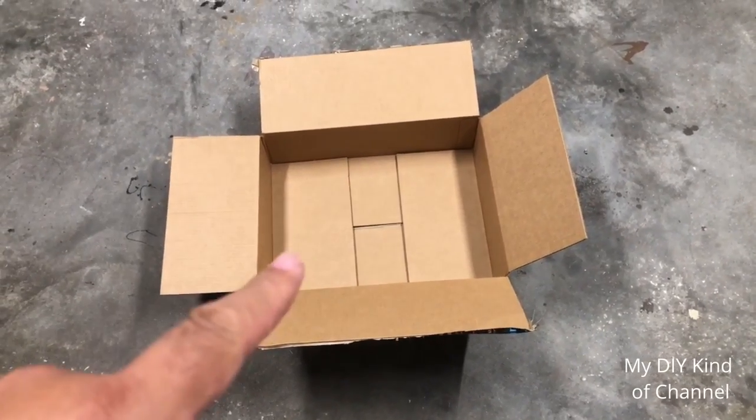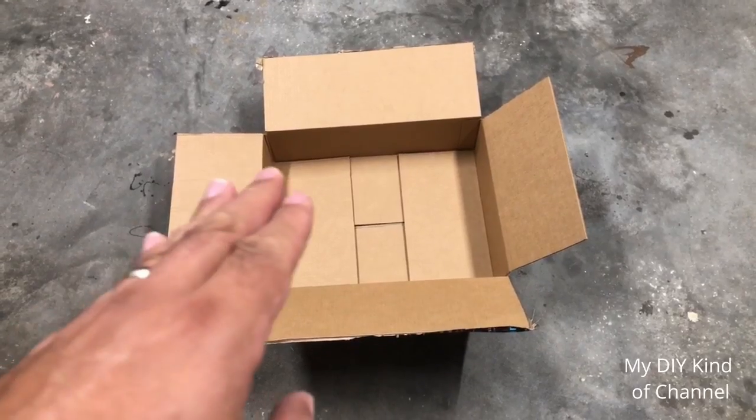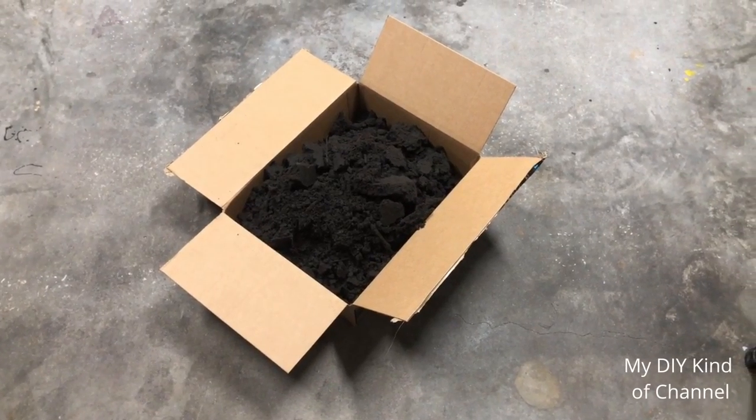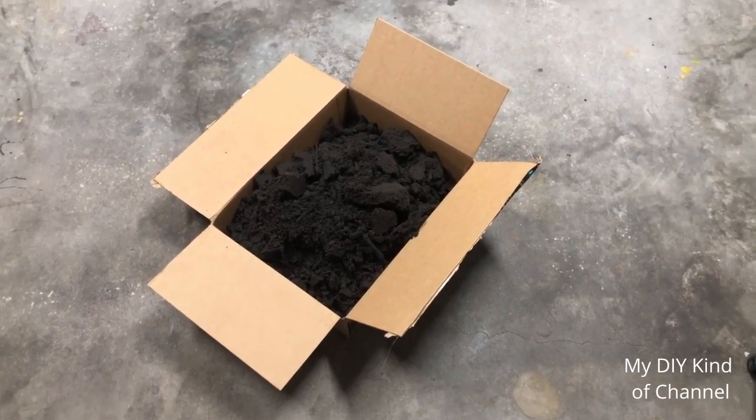The next thing we're going to do is fill this box up with dirt. You can fill it up to the edge if you like. Once the dirt's inside, we're basically going to till the dirt and make it nice and smooth.